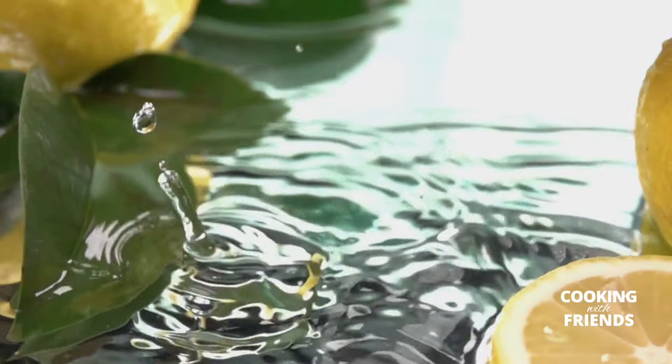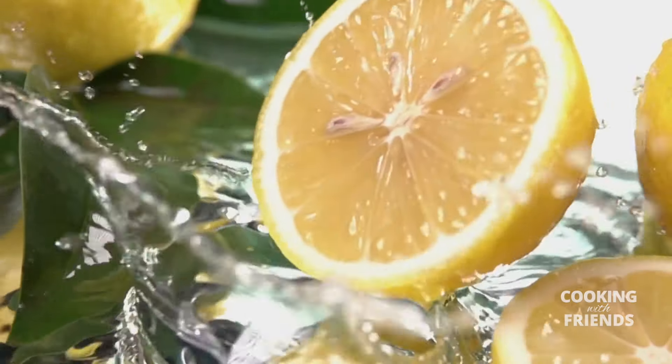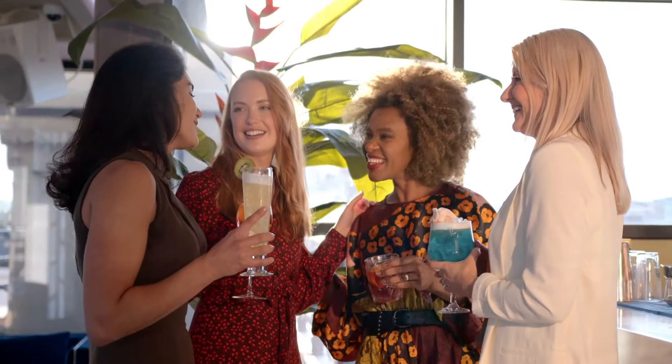A lemon drop is a great drink. You can make it in the form of a cocktail or a shot. Lemon drops are great for barbecues, great for summer, great for pool time, and time with the girls.